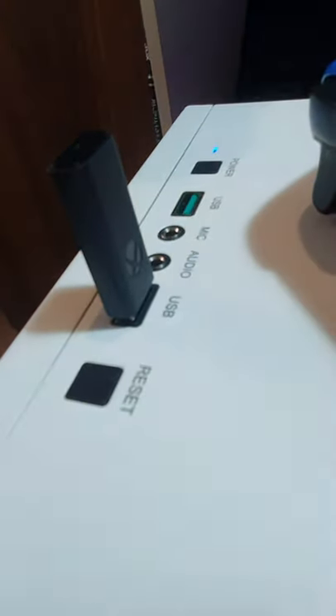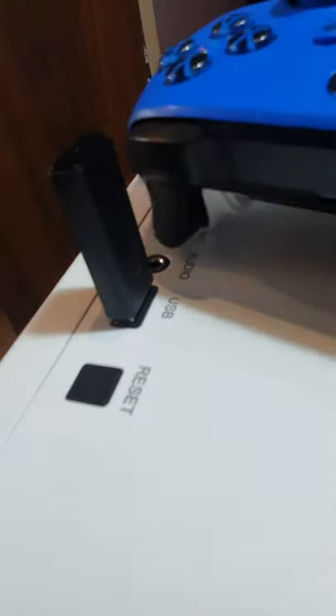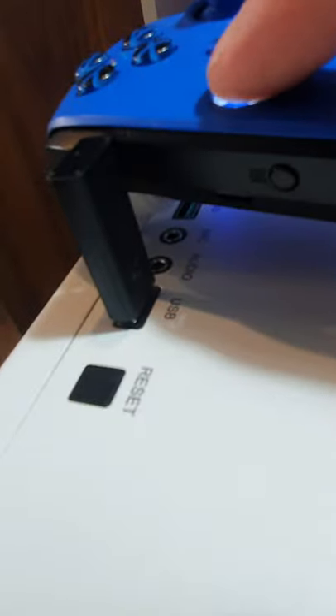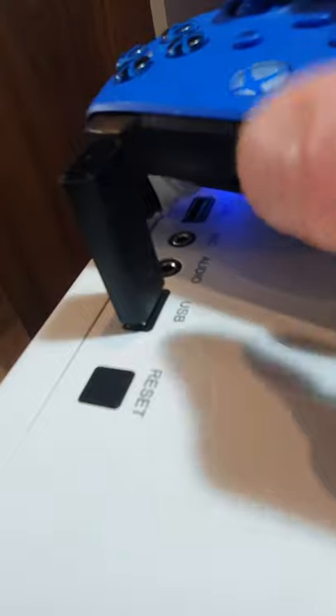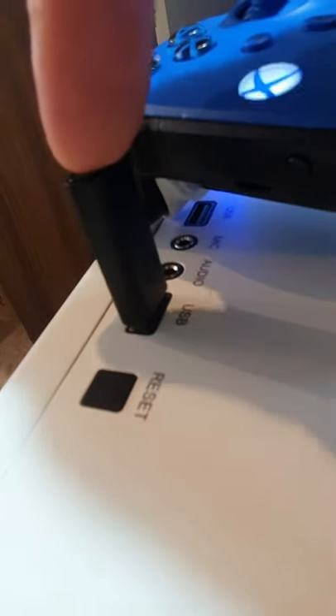G'day champions, got one of these Windows 10 adapters for the Xbox controller. If we turn it on and press this button here to get it trying to sync, then press this one here.